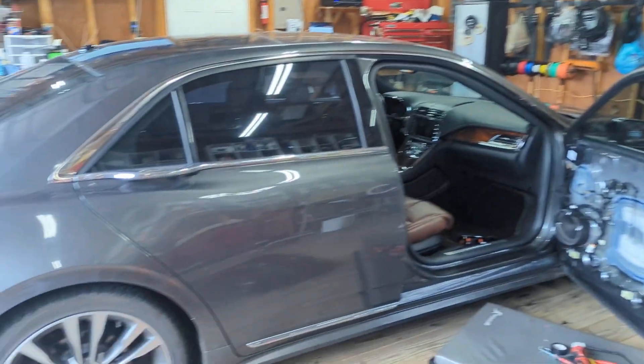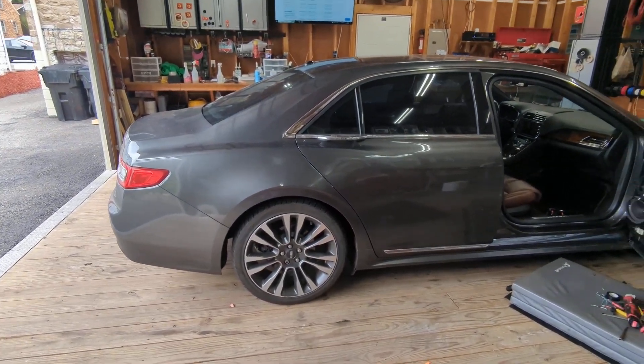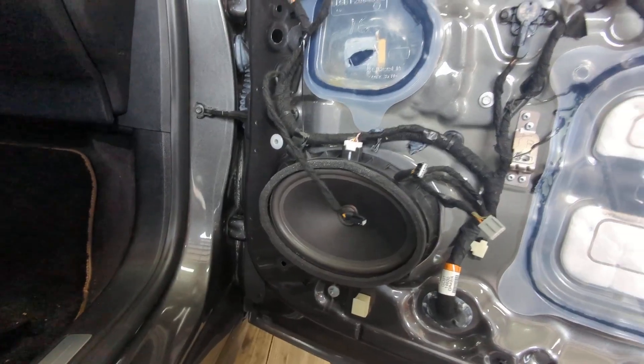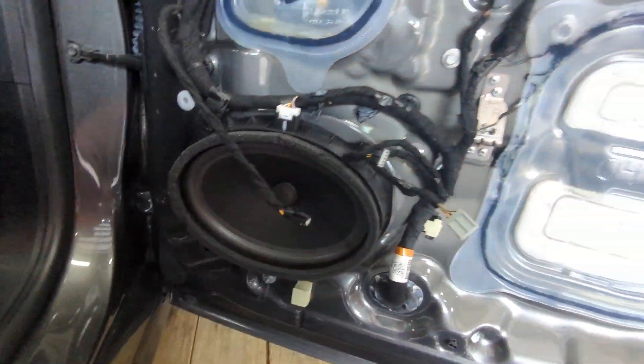Today's project here at 21st Century, we have a 2017 Lincoln Continental. The speakers are completely blown out — somehow they just blow the surround right out of them. This one rattles like no other.